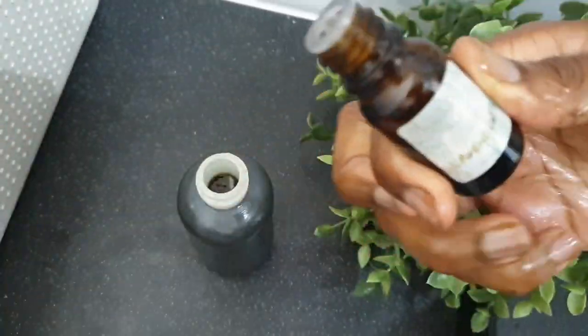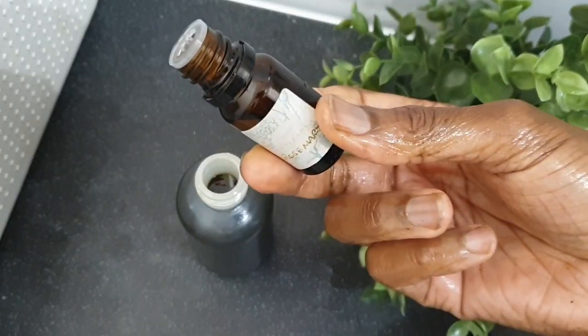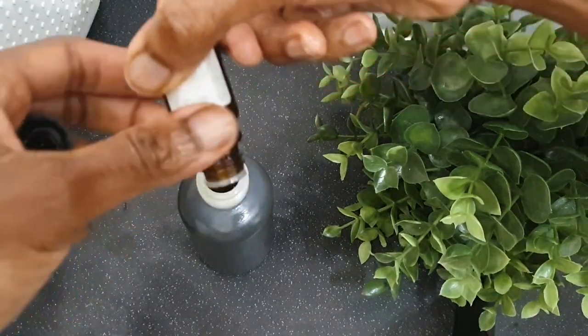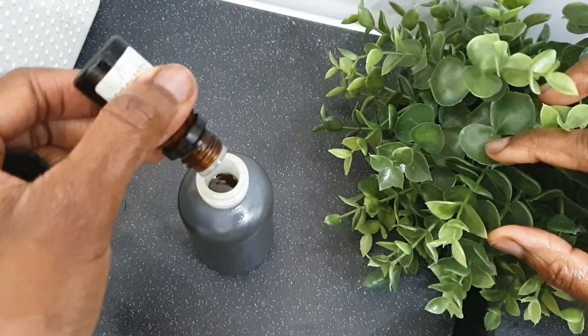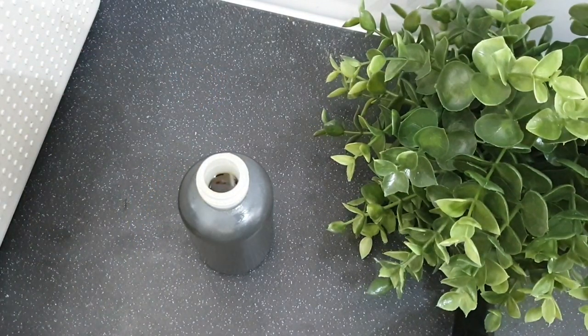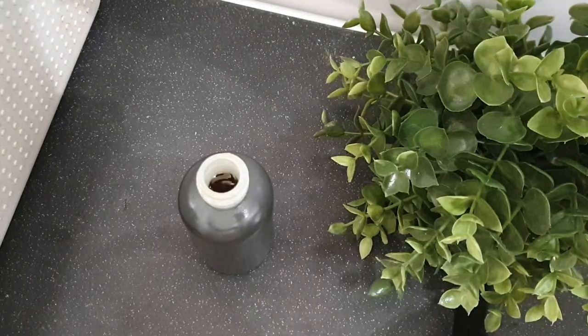Then I add my essential oils. This is the method to use if you really need to use your oil immediately — the infusion method takes longer, while the double boiling method is basically instant.